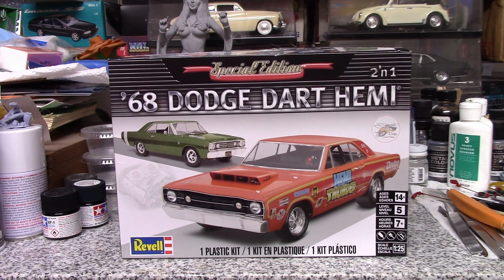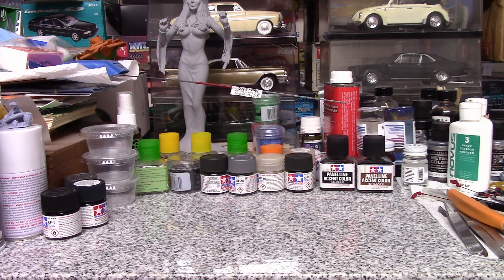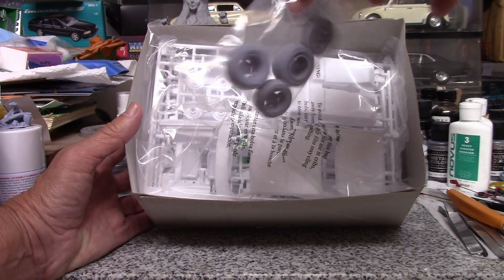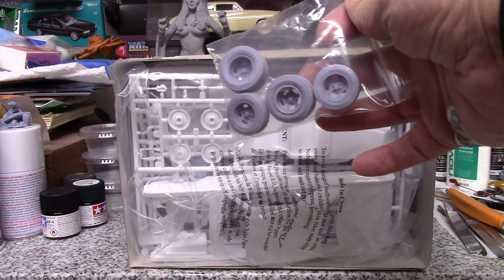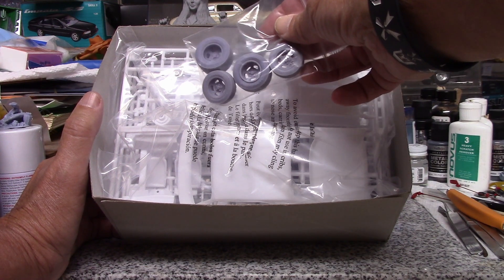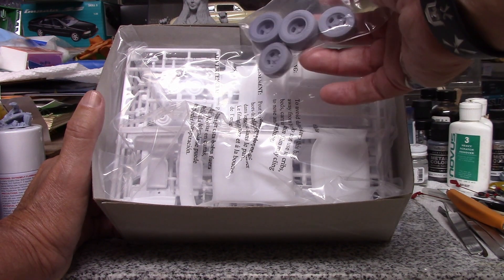I've had this kit for a while, haven't had a chance to get around to building it. I was originally going to build the Hemi version, but I decided to do something different. I even considered doing a pro street version and ordered some wheels and tires from Matt at Model Car Videos. But I decided instead I'd like to build a kind of street car. I still have the wheels from the Matador kit I was building for Jason's Street Machine group build last year, and I never finished it. I still have those — I'm probably going to use them. The tires are about the same size as the slicks that come in this kit.